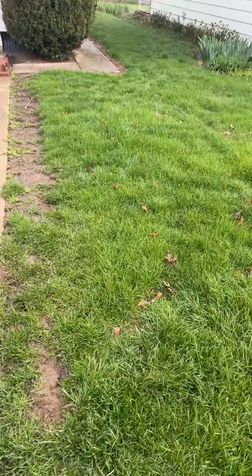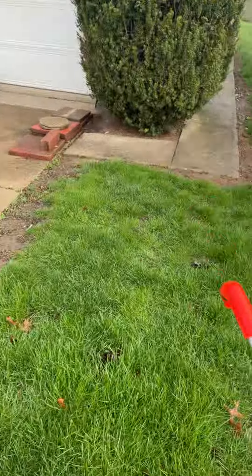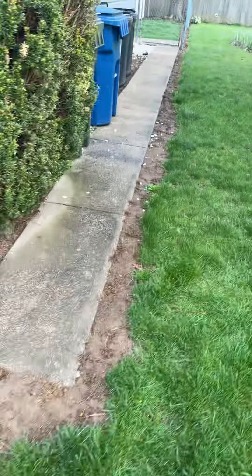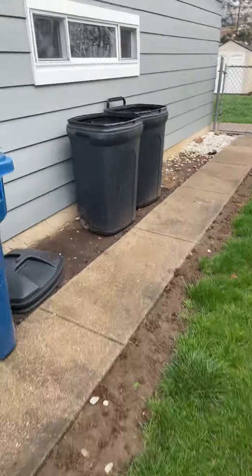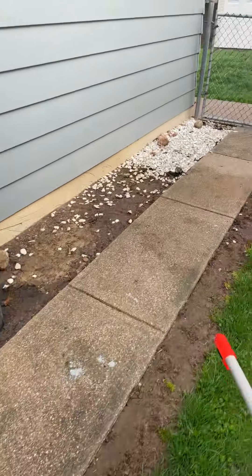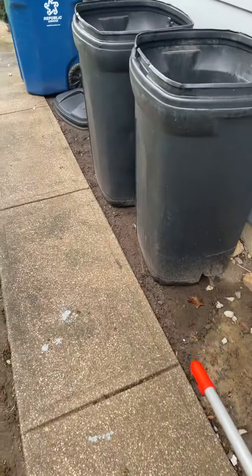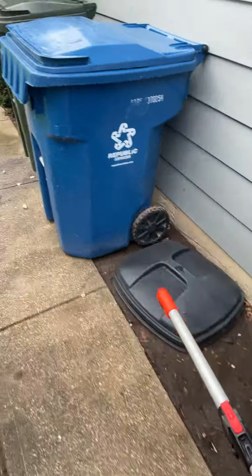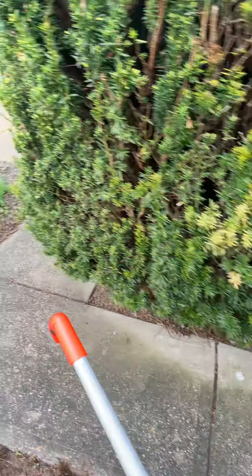She needs the work done and wants to know what the quote will be, in addition to adding concrete to this basin here, which is 60 square feet, once this bush is removed as well.